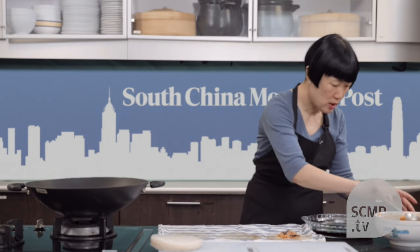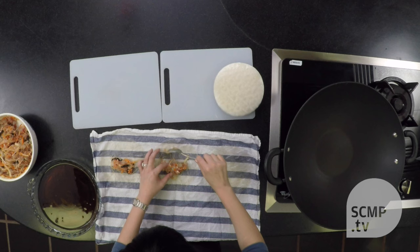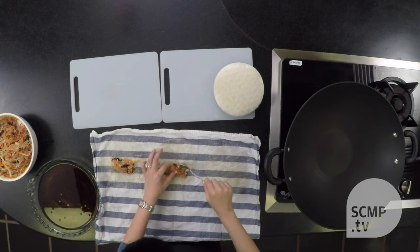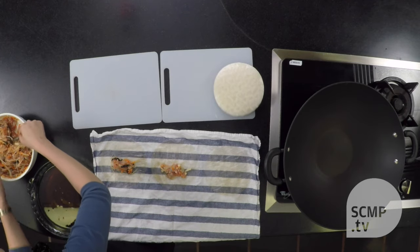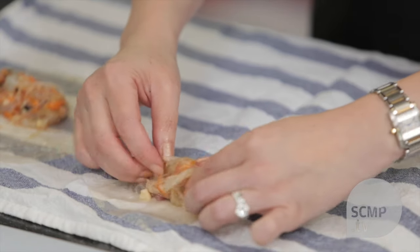Now you just add some of the filling to the wrapper, slightly off center, because then it'll roll better. Roll it up, fold in the sides, and then continue rolling to the end.